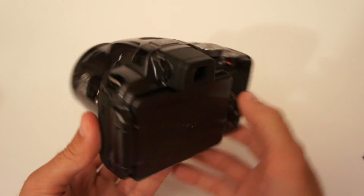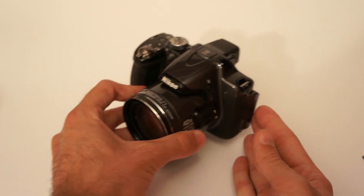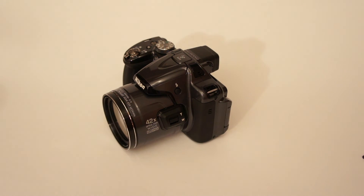This is more or less everything I wanted to show you about this camera. I invite you to my blog camerahoarders.com where you can read the entire review and take a look at image samples from this camera. Thanks for watching.